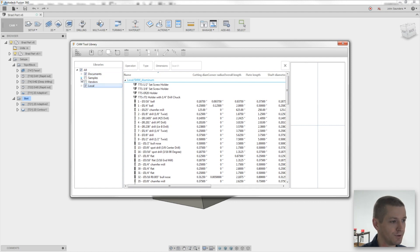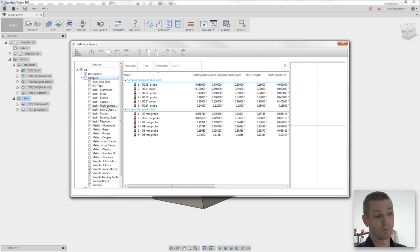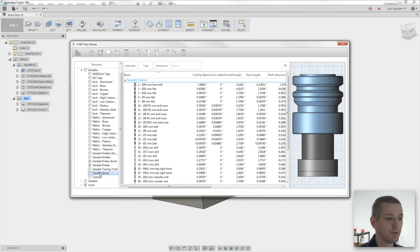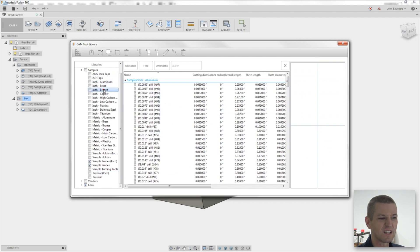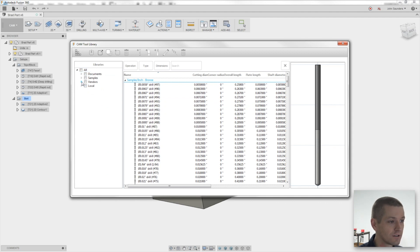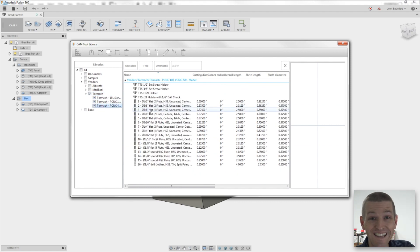Let's talk about the middle two first. Samples are pre-built tools that come built in. Why should you care about them? They're a great resource to poke through if you want to look at a tutorial library or a tool — just some basic defaults to see how other tools have been set up. I don't use them a ton. Vendors is pretty interesting. I suspect this will grow in the coming months or years.